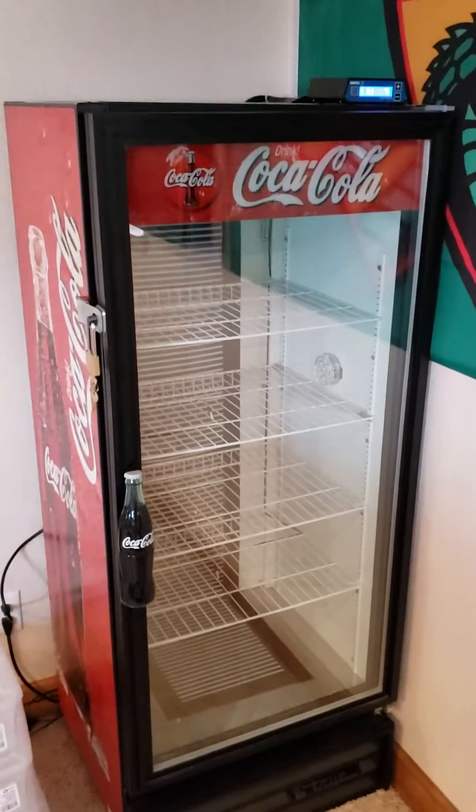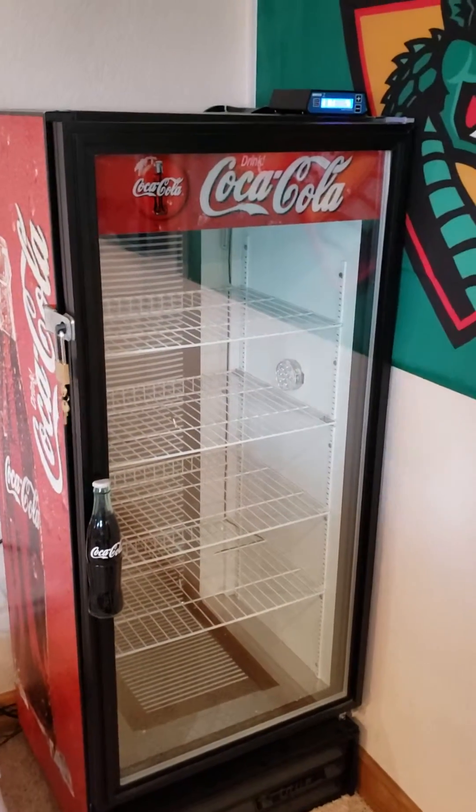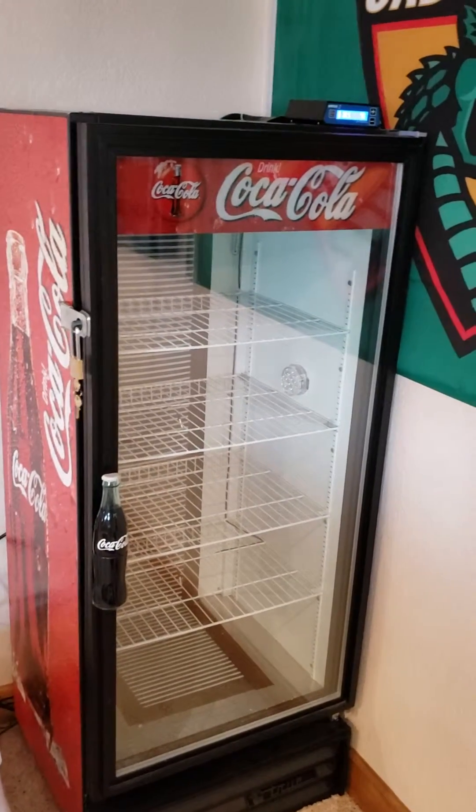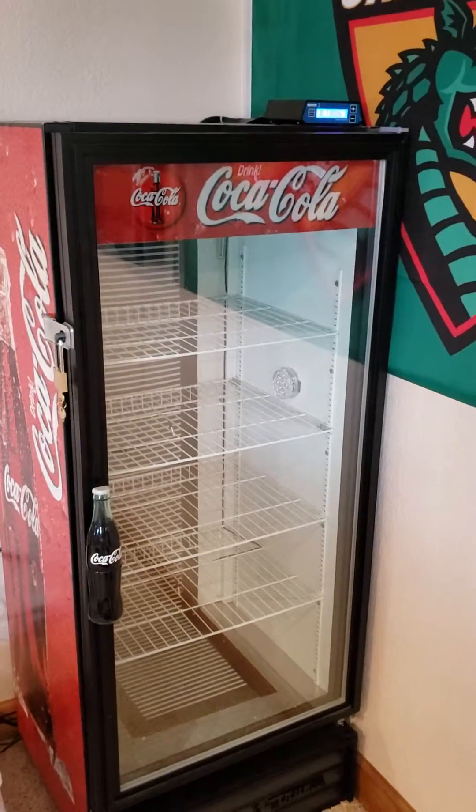All right, welcome back to the channel. I'm just going to do a quick video to kind of show you what I use, what we use for the incubation process.